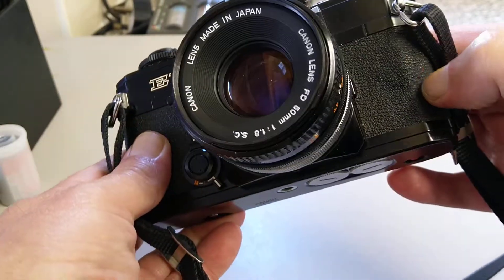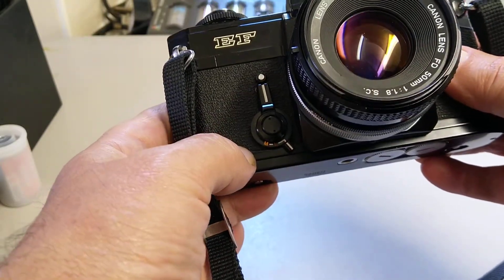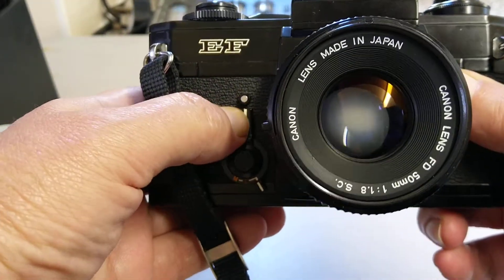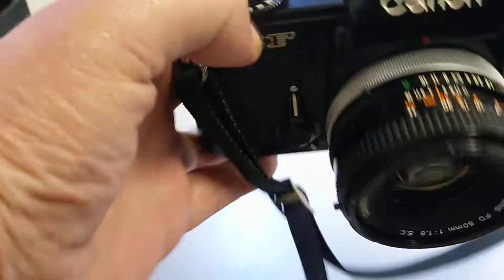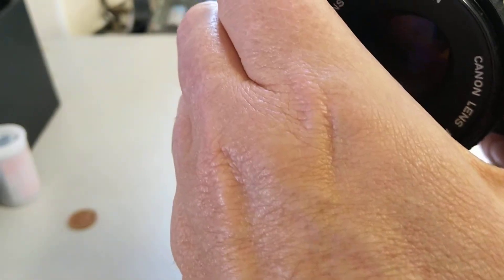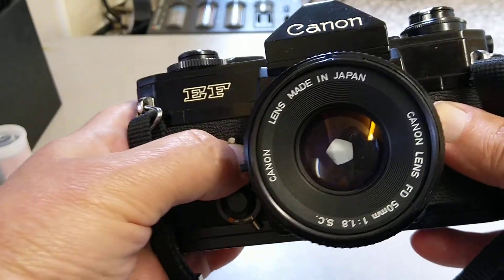On the front we really only have the lens and a self-timer. This lever, if you push it in, works as the depth of field preview — it's a stop-down lever. Let me turn it on to demonstrate that. It wasn't stopping down because the shutter wasn't cocked.